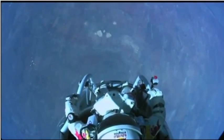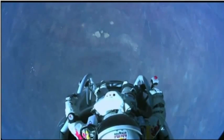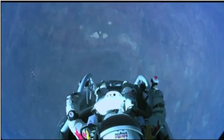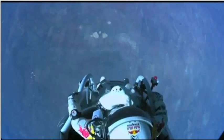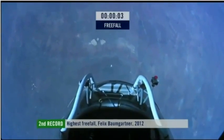Sometimes you have to get up really high to see how small you are. I'm going home now. Speed: 5.3, 46. Speed: 600 miles per hour.